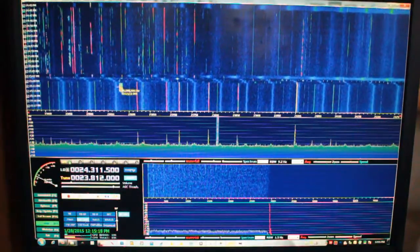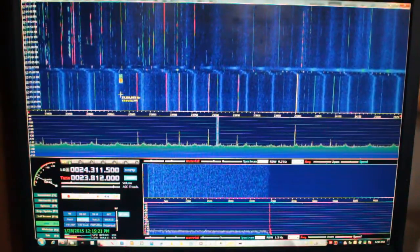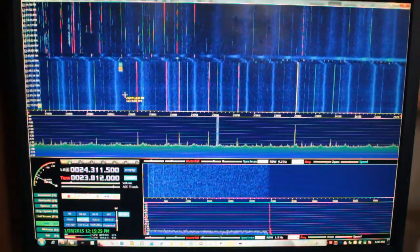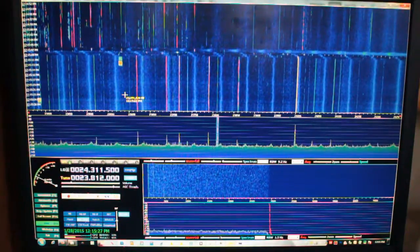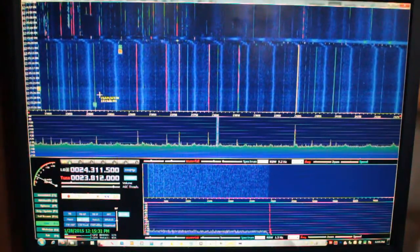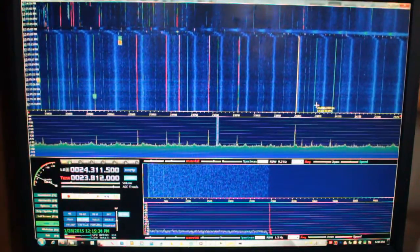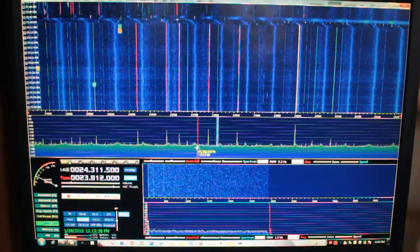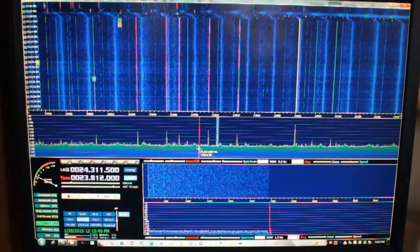These are neat. Maybe somebody can tell me what that is. I see these a lot in the 20 megahertz to — there's another one — 20 megahertz to, say, 10 meters. I see a lot of those sweepers and I have no idea what they are. It could be ham radio related, but I just don't know.